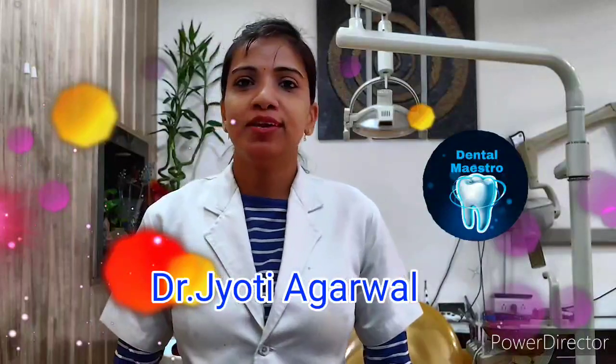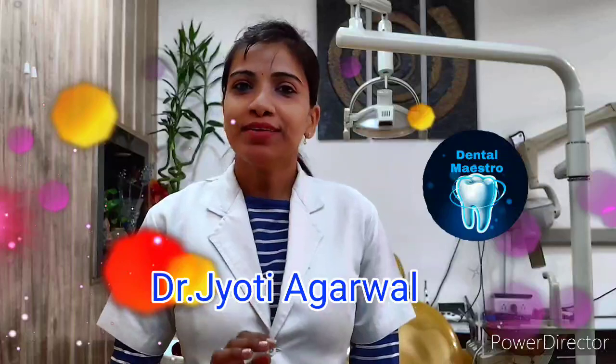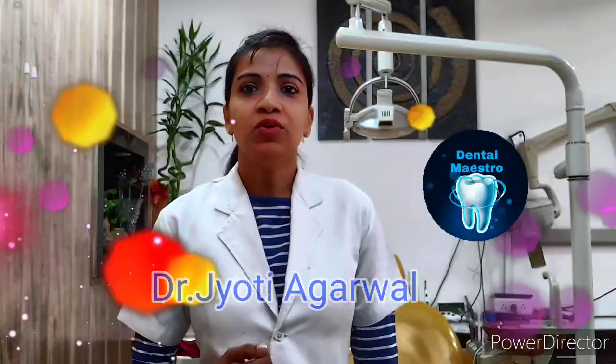So many patients have problems with denture retention. It may be that there is a retention problem. So if your dentist has made a loose denture, then it becomes a problem. Some products are available in the market — these are called Denture Adhesives.